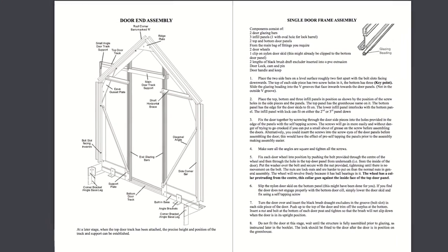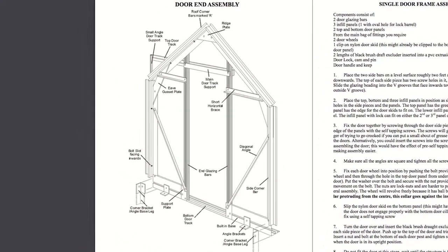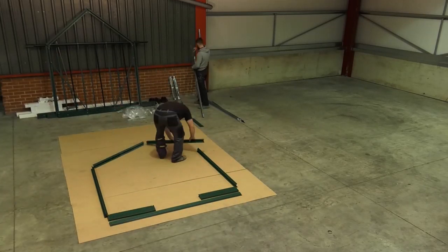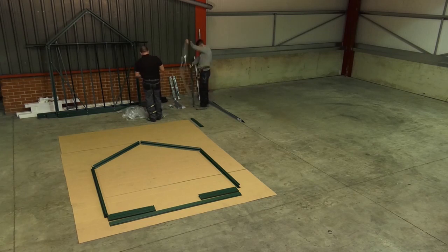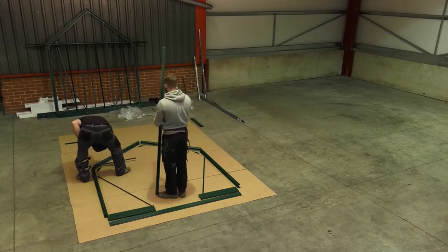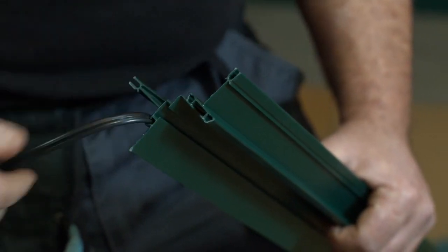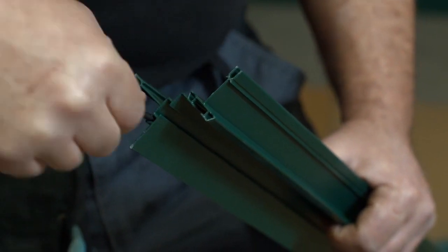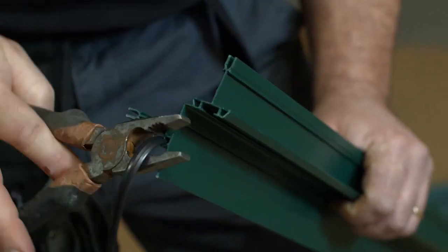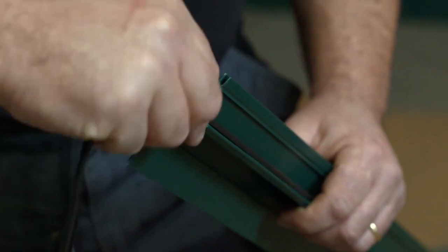Door end assembly. The door end is assembled in a similar manner to the rear end with a few exceptions. Lay the components out again, ensuring the bolt slots are facing up and the corner bars are in the correct orientation, the same as the rear end. Insert the beading to the corner bars and glazing bars as before. However, the inside edge of the glazing bar needs only approximately 150mm of beading at the top for the glazing above the door.